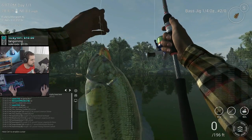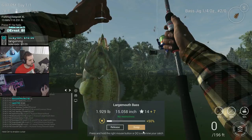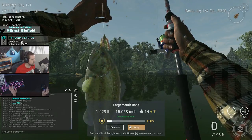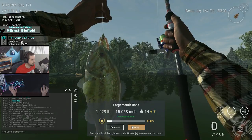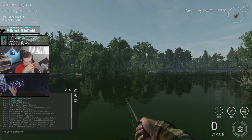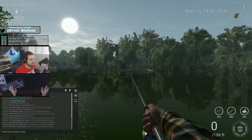And there you go — largemouth bass, a smaller one, but you do the same thing basically, just like that.